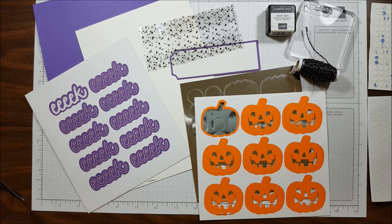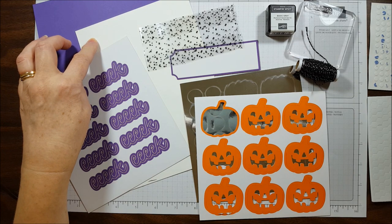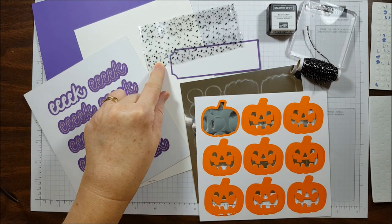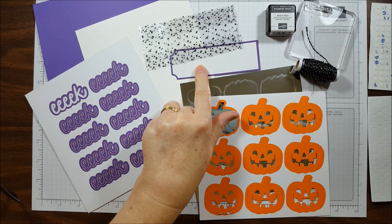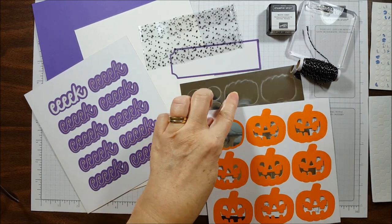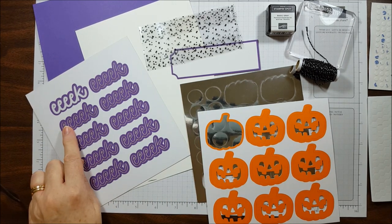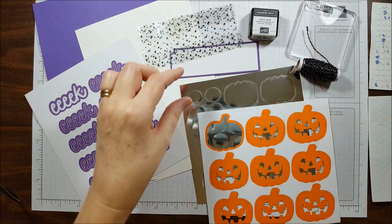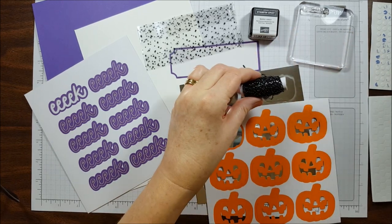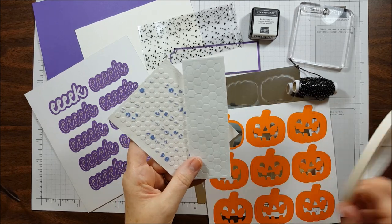These are the supplies you'll need to make this alternative project. You'll need a half sheet of Whisper White cardstock, a strip of Gorgeous Grape cardstock, a cellophane treat bag with spiders, a tag topper with the Gorgeous Grape outline, a die cut pumpkin with the silver foil backing, the word Eek from the sticker sheet, the Basic Gray Stampin' Spot, the photopolymer stamp It's Halloween, the black twine with silver thread, and your adhesive — the glue dots, the dimensionals, and tear and tape.